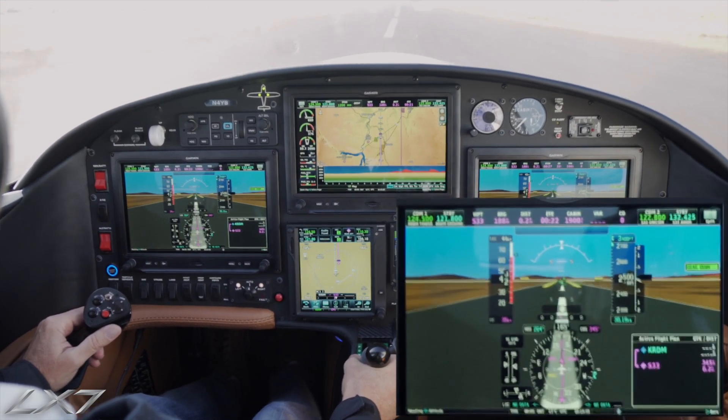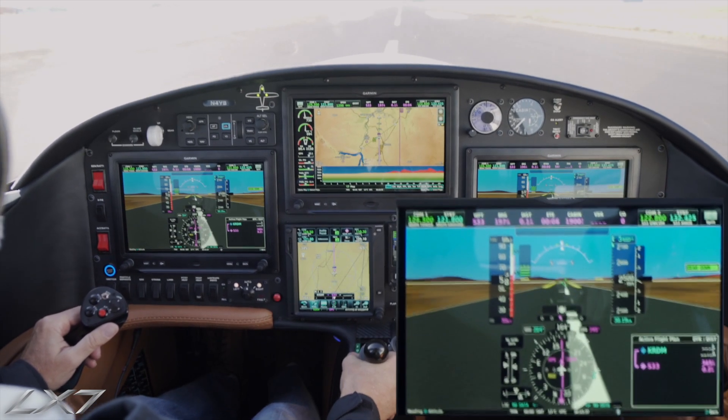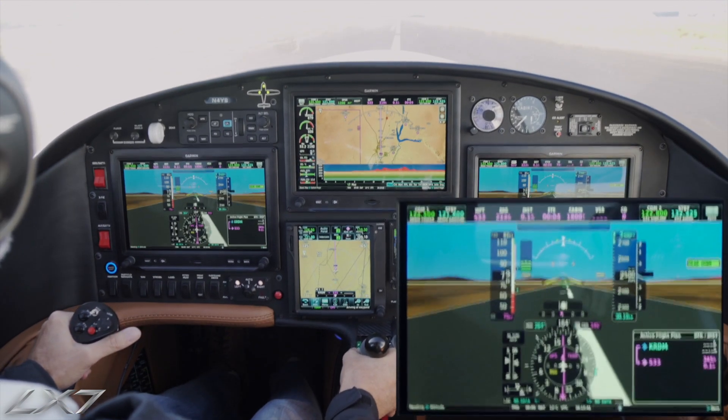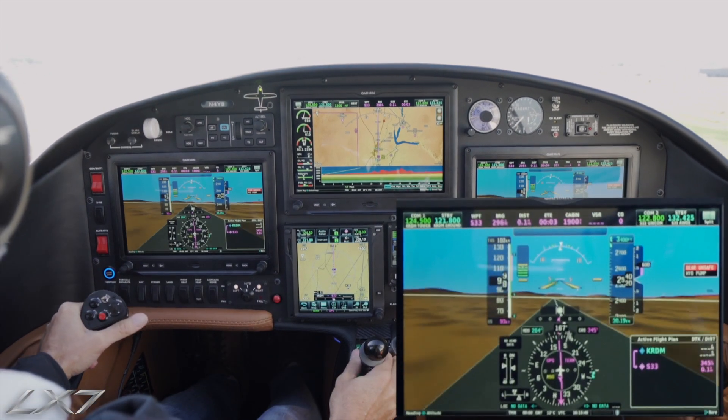Airspeed is coming up. Rotation speed — there's our power setting. Positive rate of climb, landing gear up.